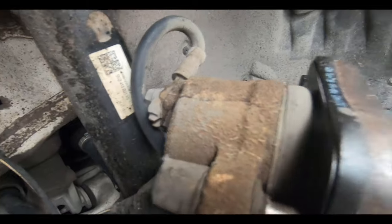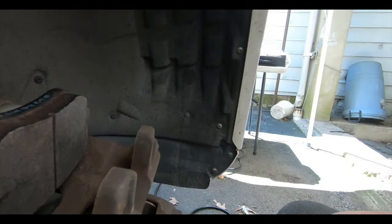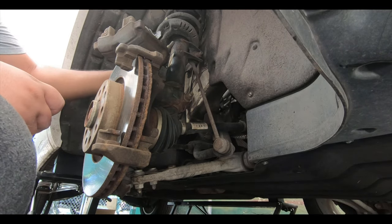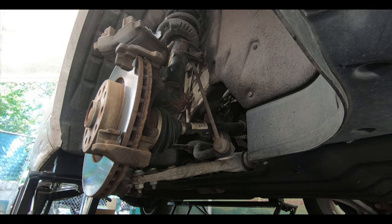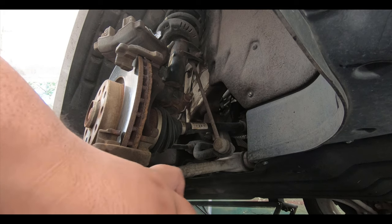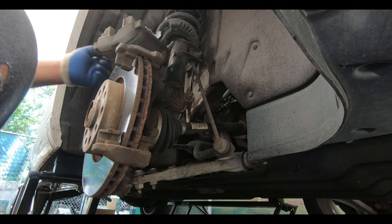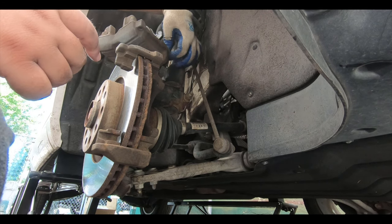There we go — the pad is popped in and looks good. Now we're going to put a little bit of lube on the sliders too, so we'll push them out. The kit came with new boots so you can pull the old boots off and put the new ones on. Clean the sliders up really well — use something abrasive to clean them — and then spray them down with brake cleaner before pushing them back in where they belong.